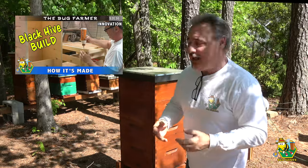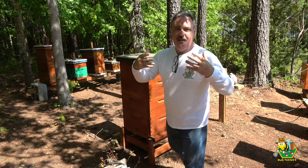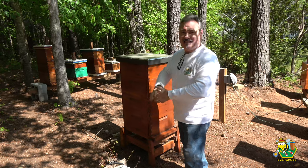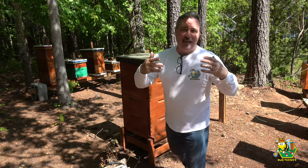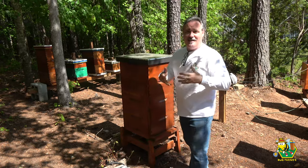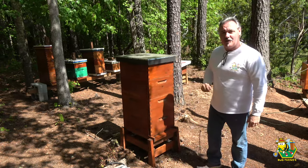This hive is really a tool storage cabinet, so I don't have to carry all of my tools and equipment from the shop down here to the bee yard every time I want to work on my bees. I keep it all right here in the bee yard. It's relatively safe — I don't think anybody is going to get into a beehive and try to steal my tools because it looks like a beehive and not like a tool cabinet.